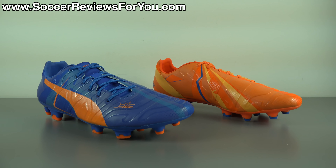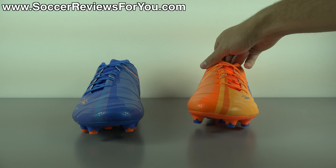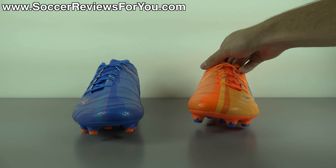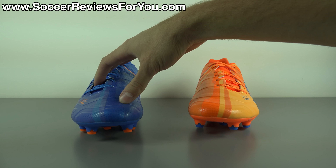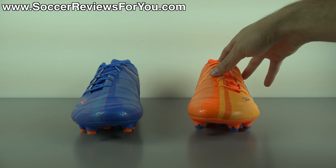To start things off, let's take a closer look at the colorway. The defining characteristic of this particular color scheme is that one shoe is the opposite of the other. The right shoe is blue with orange accents, whereas the left shoe is orange with blue accents.